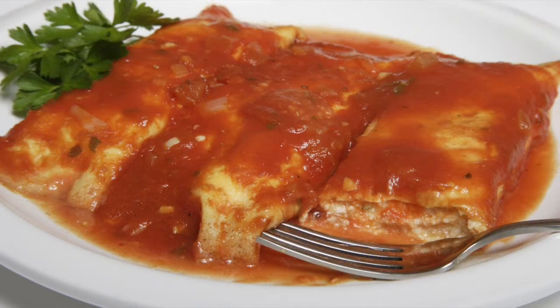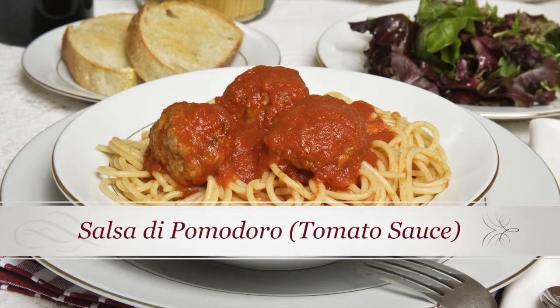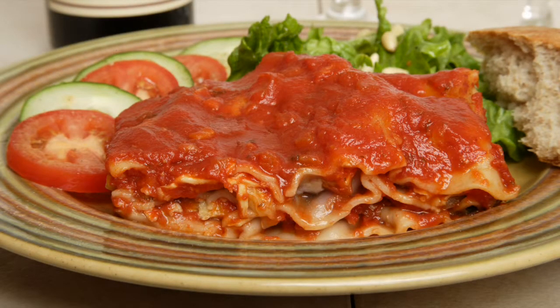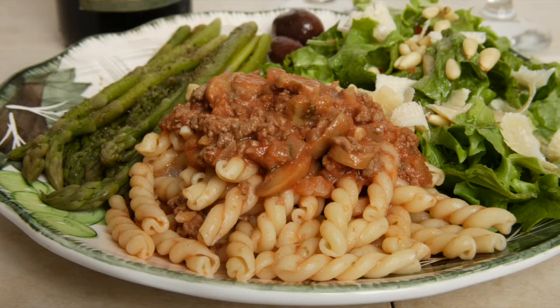Ciao! This is Daniel DiTuro. In this video, I'm going to prepare an easy homemade salsa di pomodoro — a tomato sauce made with canned tomato sauce, as opposed to the chunky marinara sauce served in many restaurants. This is a sauce typical of the Puglia region of Italy, which is a major producer of tomatoes.